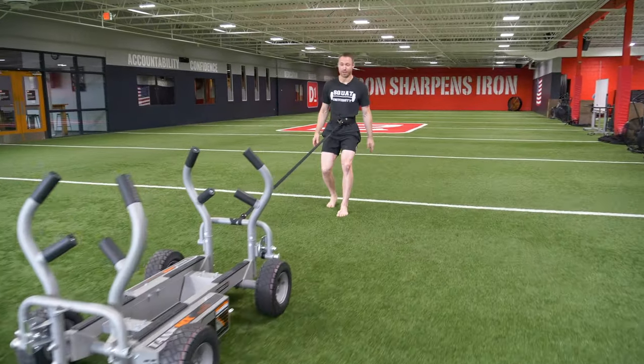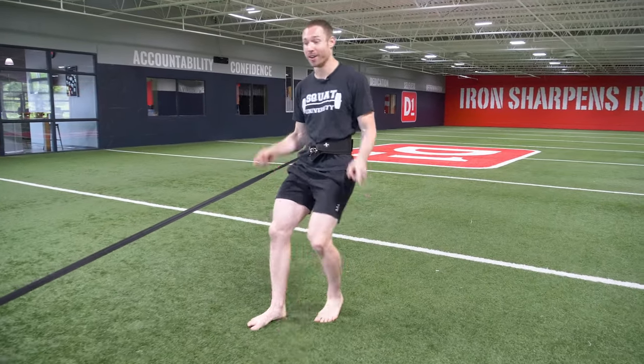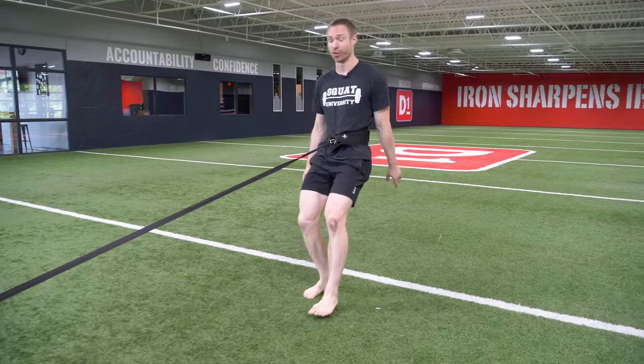First, let's start with sled pulling. This is a great way to build work capacity and cardio, and as a strength athlete I don't want to do a ton of running. This is a much better way to get my cardio work in.